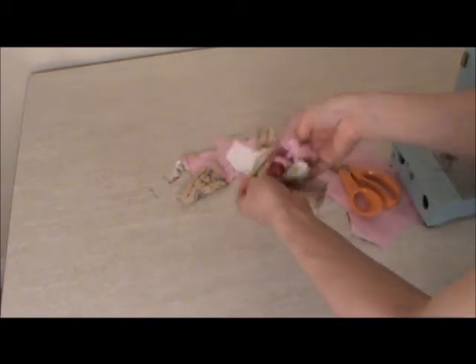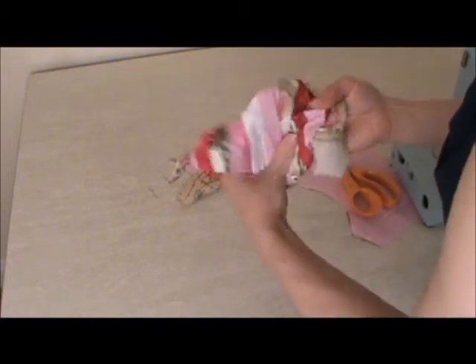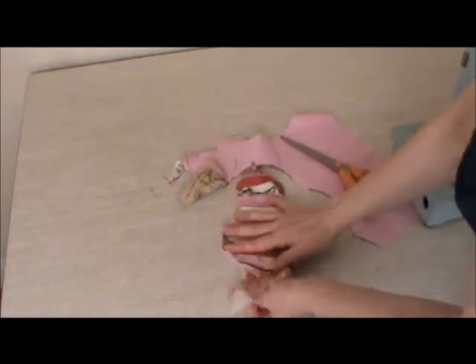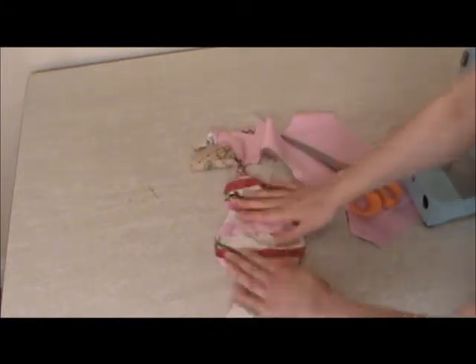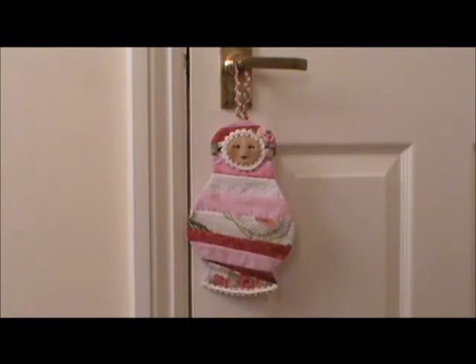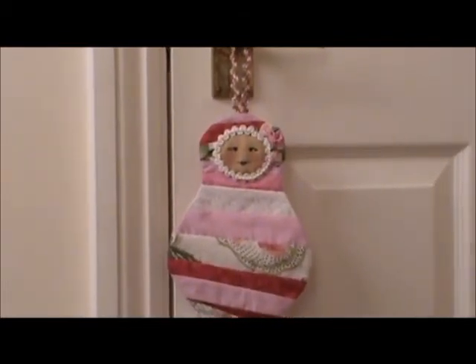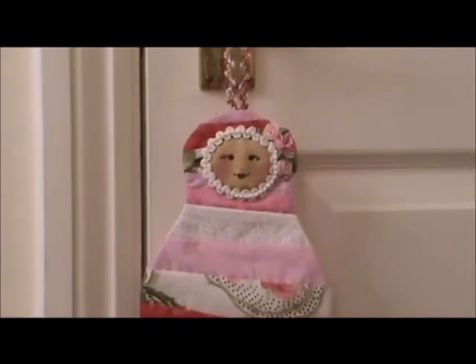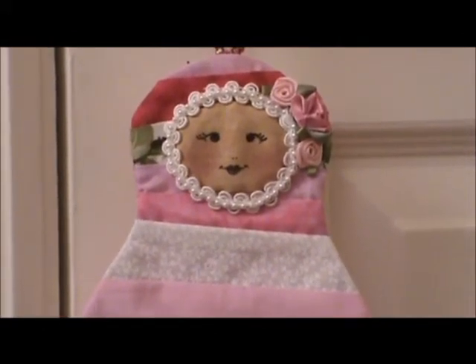Flip your babushka inside out, and give it an iron so it's nice and flat. I've added a little bit of ribbon around the bottom of the babushka and around her face. The face is hand appliqued — I've added a little bit of blusher for her cheeks, used a fabric marker for her eyes, nose, and mouth, and added some little ribbons to her face. Thank you very much for joining Michelle Makes TV, and come back again soon.